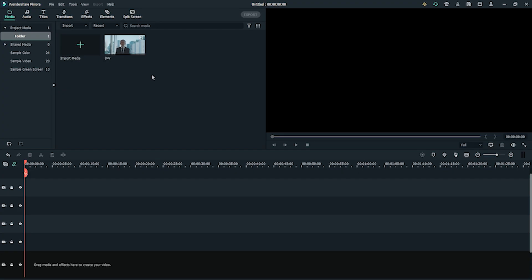Let's recreate a retro 1950s-style video in Filmora 10. First, let's import your footage into Filmora 10 and drag your chosen footage onto the timeline.